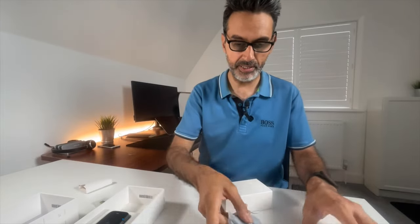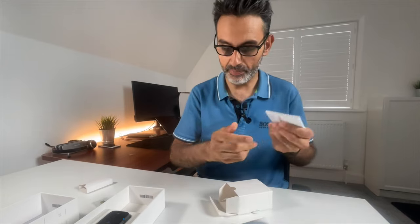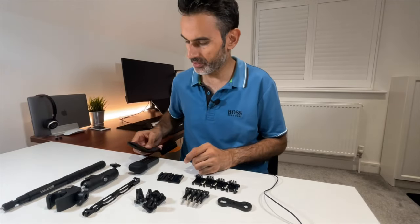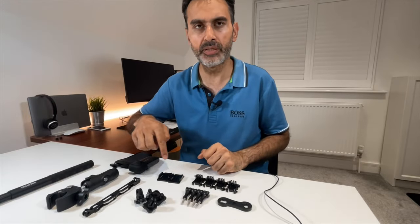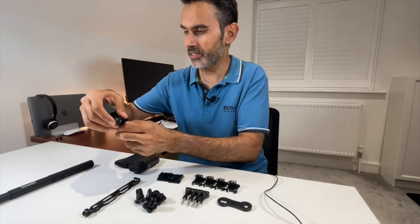Opening the accessory box: there's a charging cable, a lovely pouch to protect the ONE X2, and a starter guide. We've also got the lens cap, which goes on top and protects the lenses. Then there's the pouch the camera goes in, and the invisible selfie stick — it's quite a long one. The other mounts came from the motorcycle bundle.